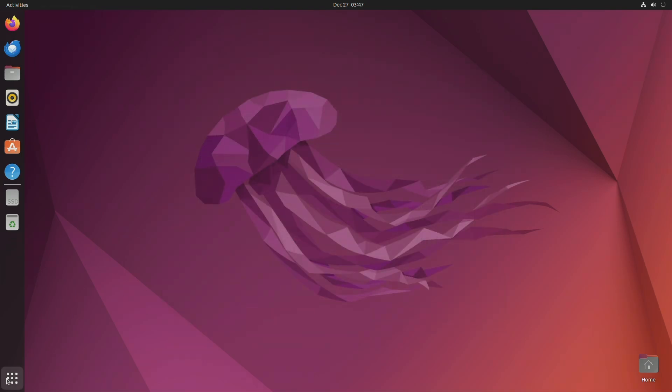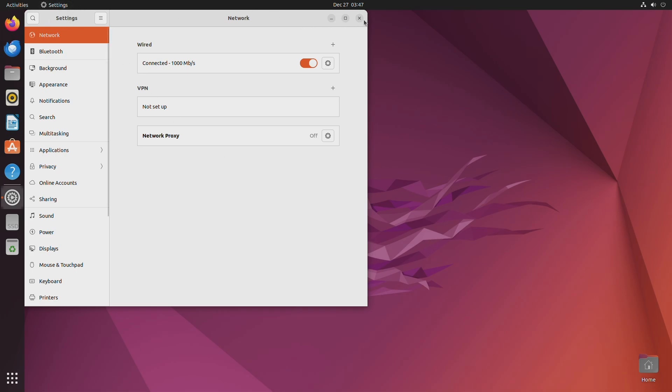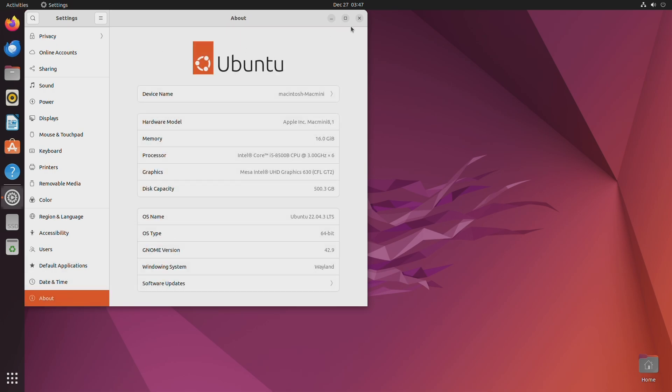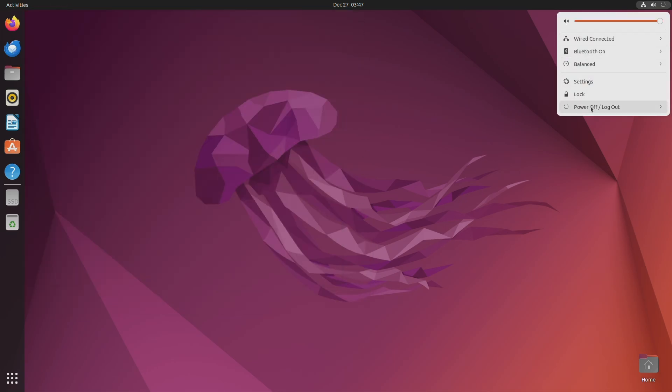And now you can see that Ubuntu has been installed successfully. I'll quickly show you that the dual boot configuration of macOS Sonoma and Ubuntu is perfectly working on a Mac.